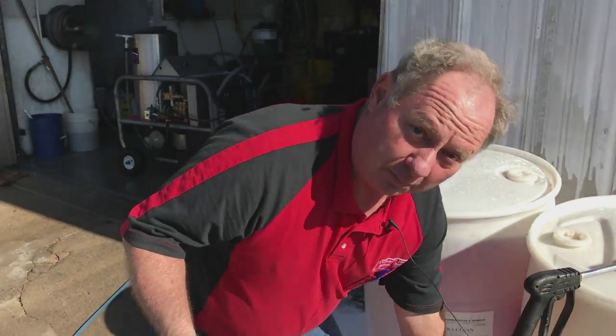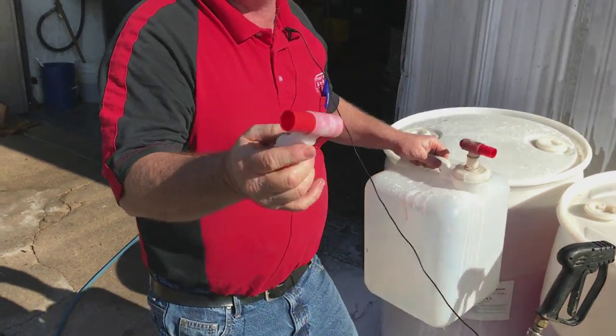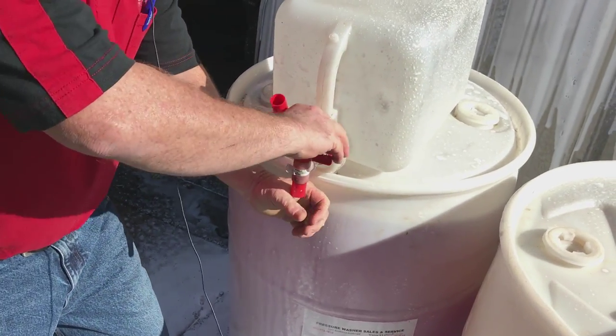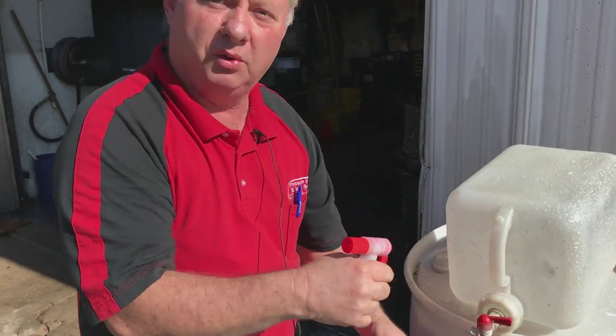I take a five gallon pail of soap, if that's what we're using, and I add it to the pail so I can have the pail sitting here. It's easy to fill and it becomes even more of a useful tool.